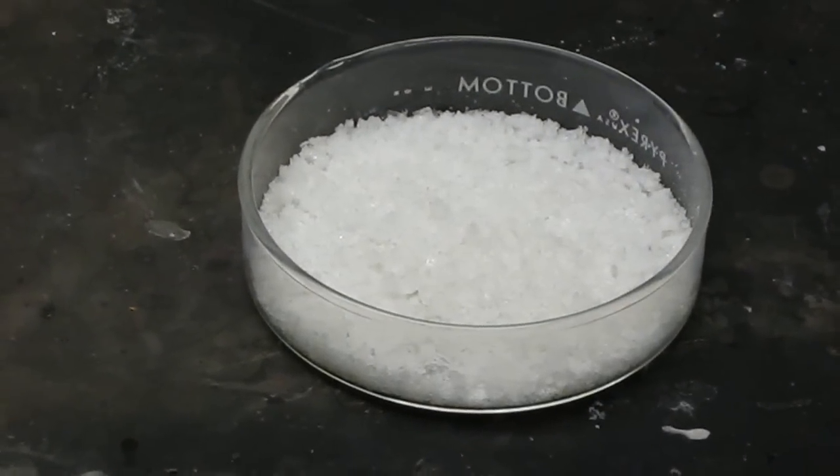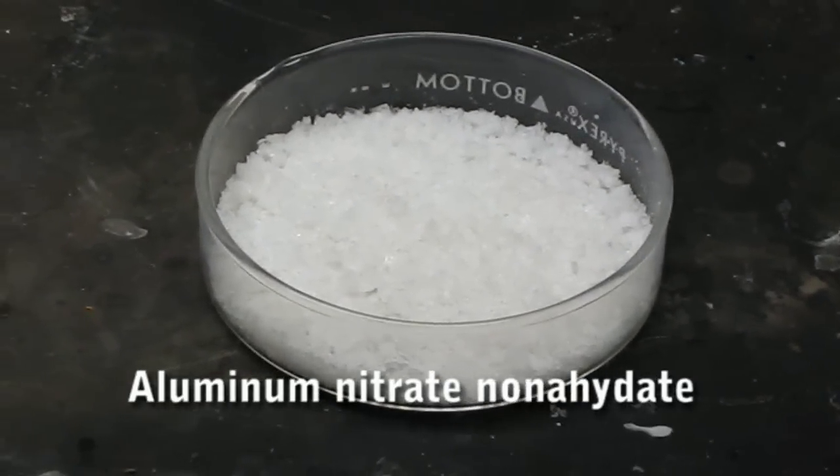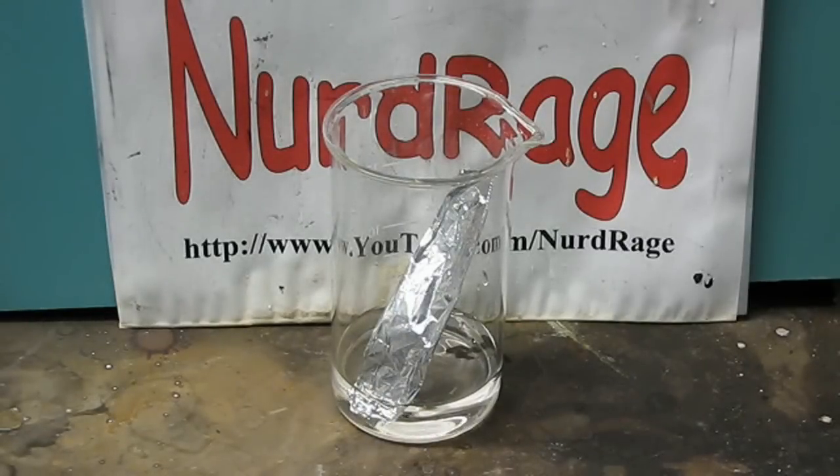Greetings fellow nerds. In this video we're going to make crude aluminum nitrate nonahydrate that we'll need in upcoming videos. At first you might think that we can just add aluminum directly to nitric acid. Unfortunately, as seen here, aluminum does not react with nitric acid due to a passivation layer that forms on the surface. We need to go through a roundabout method to get to aluminum nitrate.